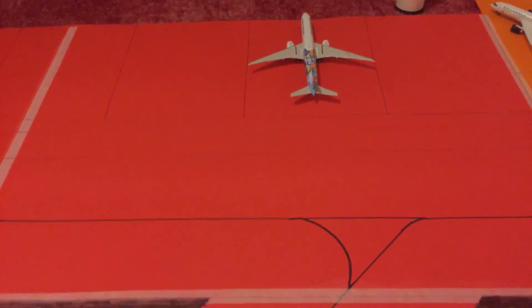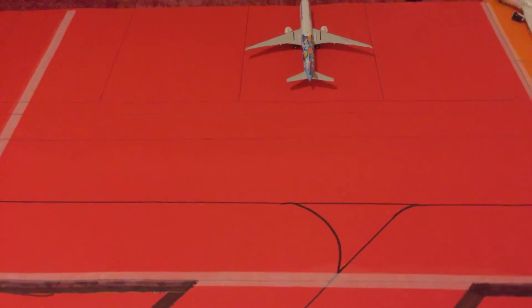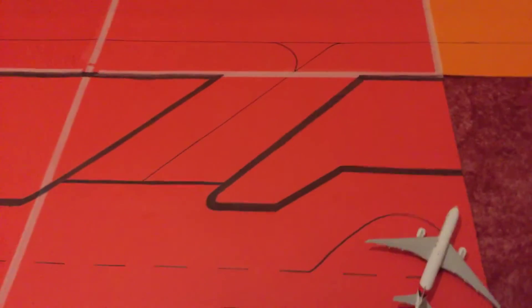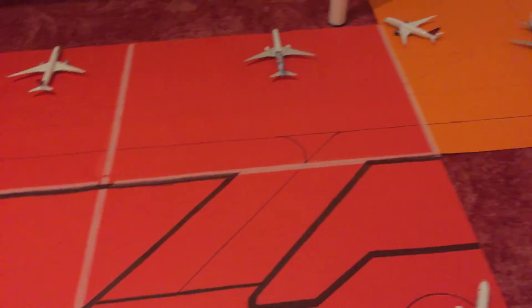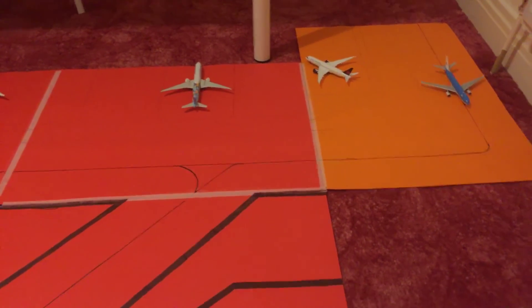I will be getting more new models — smaller ones like 737s, A320s, all of that. Hope you guys enjoyed my new airport update for the 1st of March. I hope to see you guys in the next one. See ya!